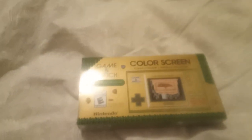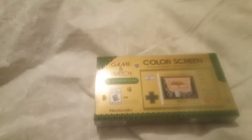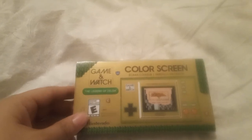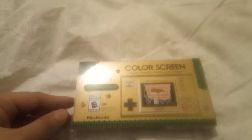Good evening everyone, happy new year's to everyone! Today we're going to be unboxing the Game & Watch: The Legend of Zelda Edition. I'm so excited because last year I couldn't get it because I had stuff going on.